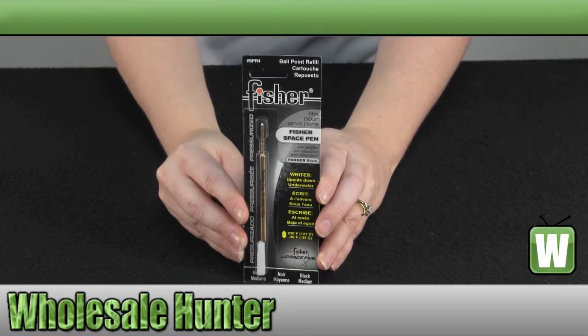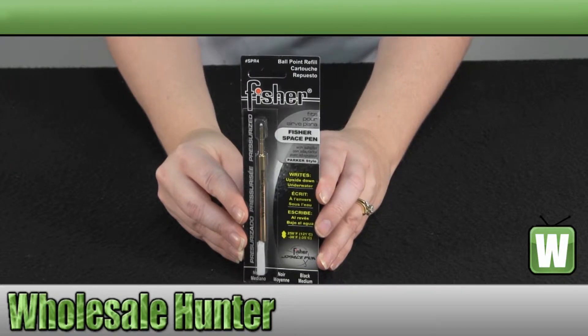Hello, welcome to the unboxing video of the pressurized refill cartridge, black, medium point, made by Hawk Knives, manufacturer number FSPR-4.